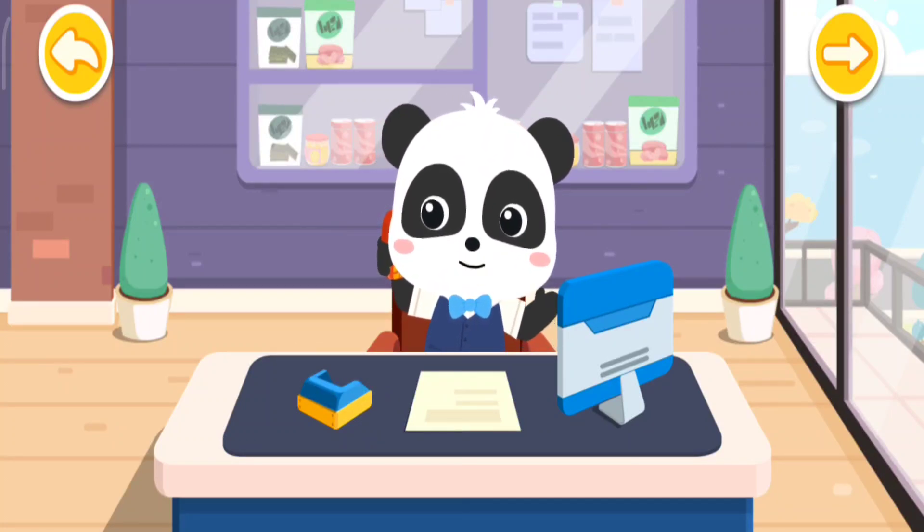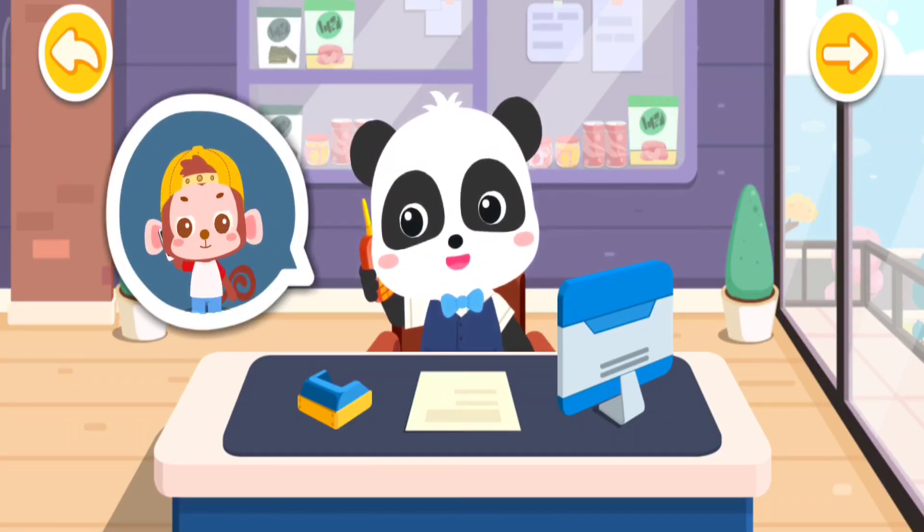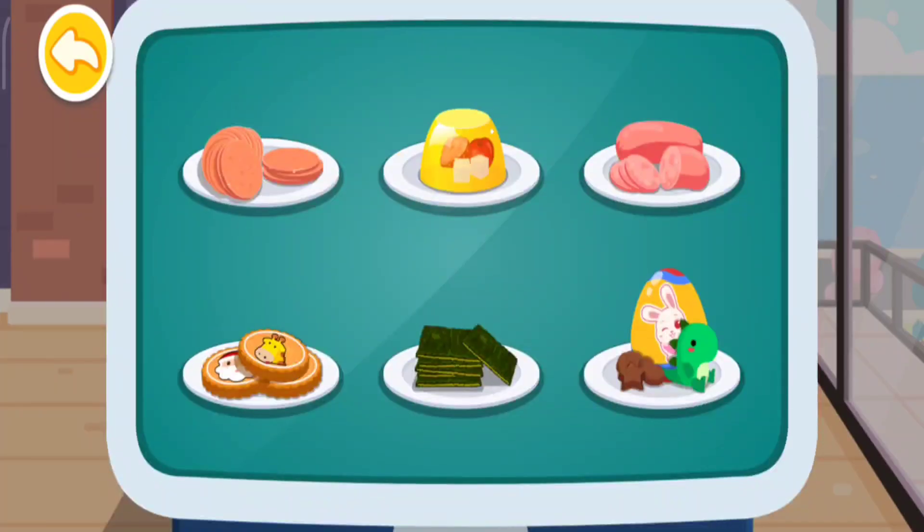Hello, do you need my help in making some snacks? Hello, I would like to buy many tasty snacks! No problem, I'll make it for you right now! There are so many snacks! Sausage!